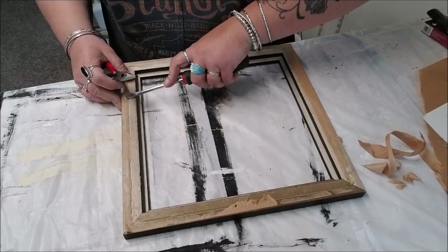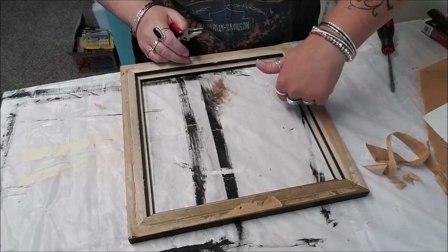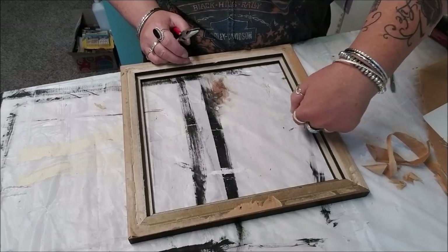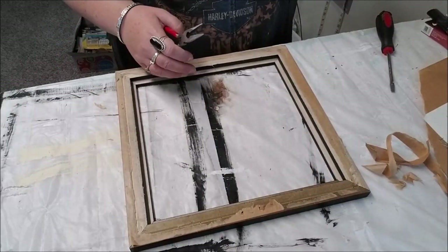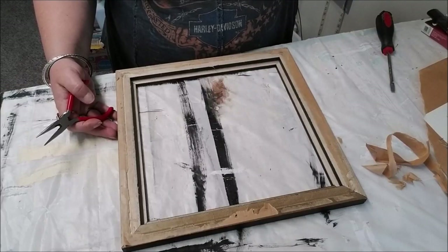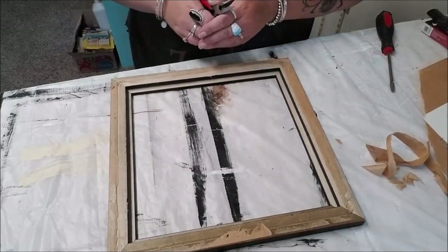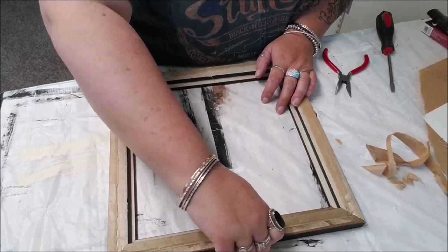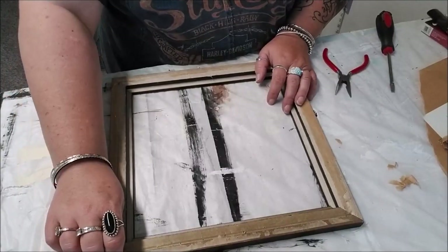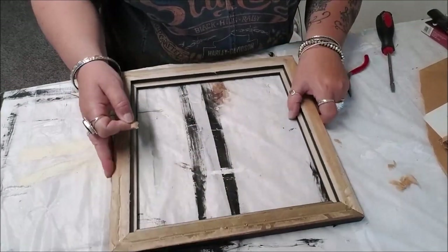Sometimes you'll have those metal picture pins - you're going to want to remove any of that because your resin will adhere the glass to the frame once you drizzle it on. I wasn't sure how that was going to react and I left the pins in the first time - it was not pretty. But I've done four or five of these now and the glass has never not stuck to the frame via the resin.